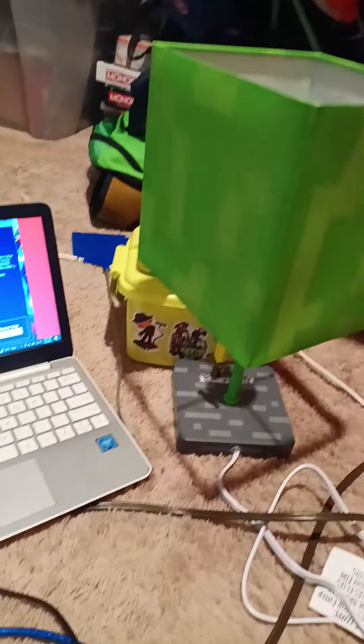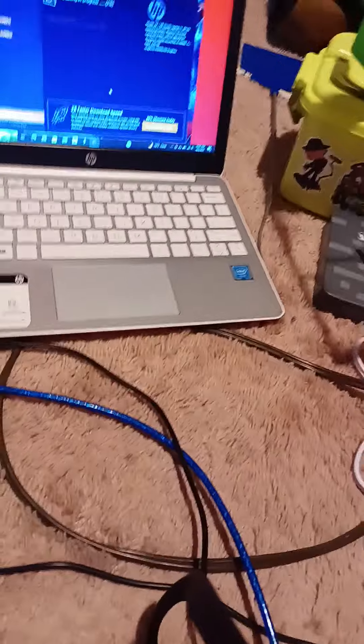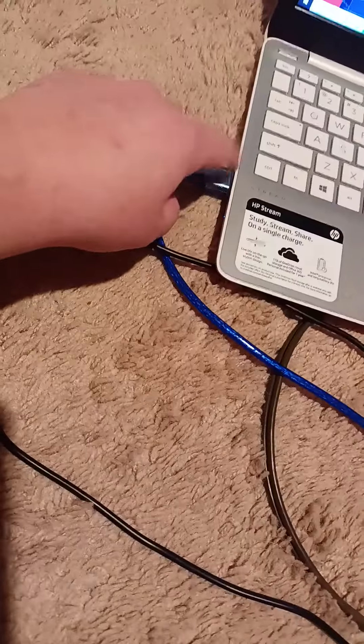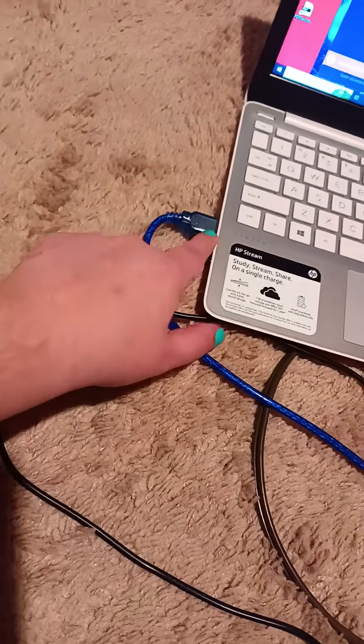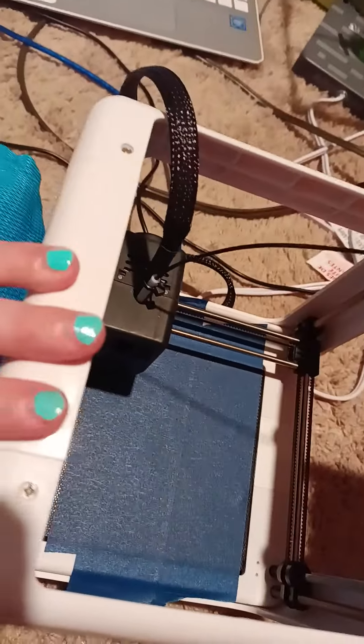Right now I have black right here. This is the black print filament. That's my Minecraft Creeper lamp. So it goes through here, it goes through here. This blue cord goes here to my printer. Then it tells my printer what to print.